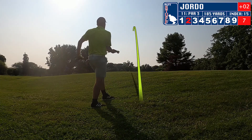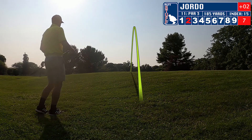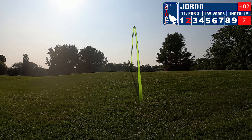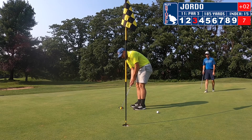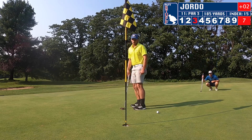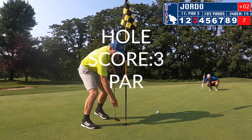It's going to be hole 11. I forgot to film the chip shot, but I'm pretty much in line with the pin on the right-hand side, chipping over a bunker. Going to put it right on the green, setting up a good attempt for par. Just got to focus in, line it up — and I absolutely sink it. We get a par on hole number two.